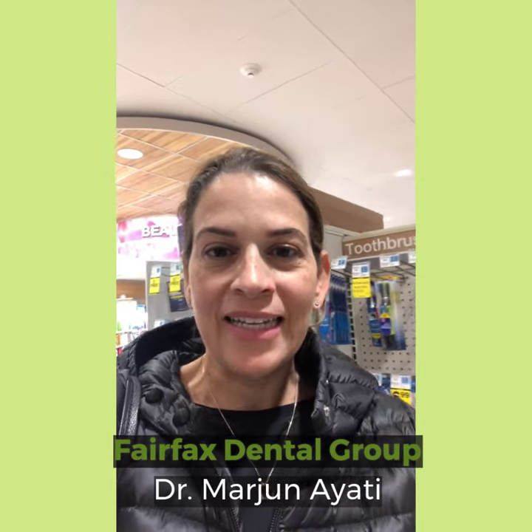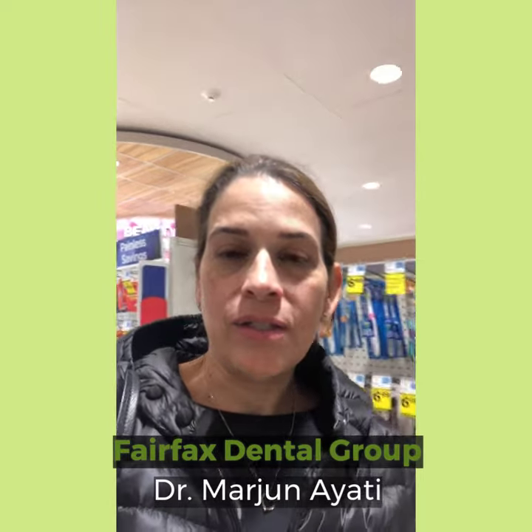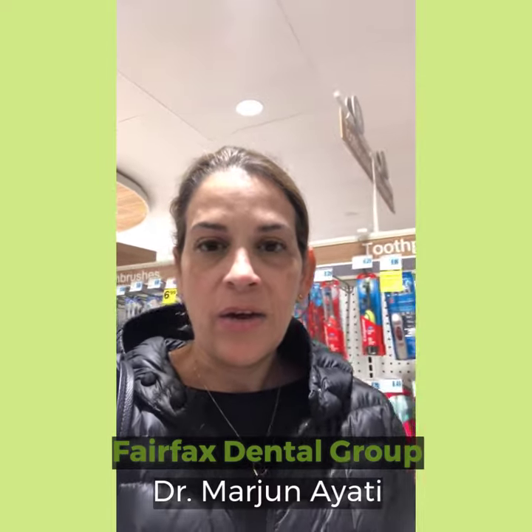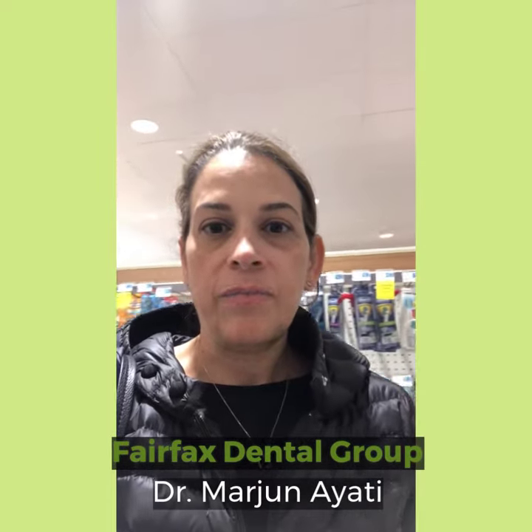Hi, this is Dr. Marjan Ayati. I get questions about loose crowns and temporaries if they fall out — what should patients do?